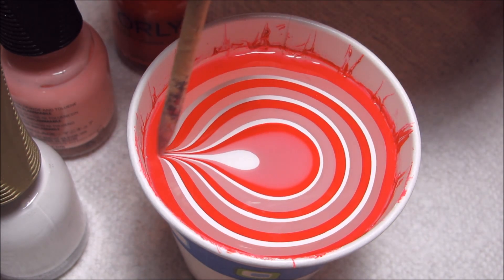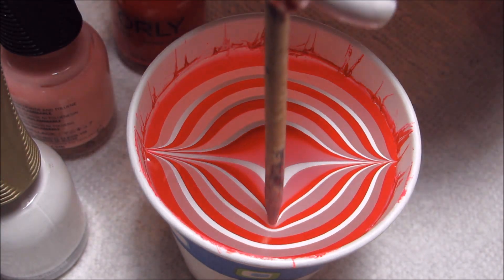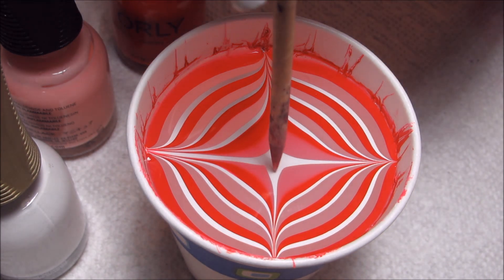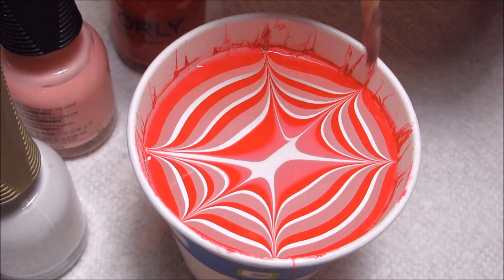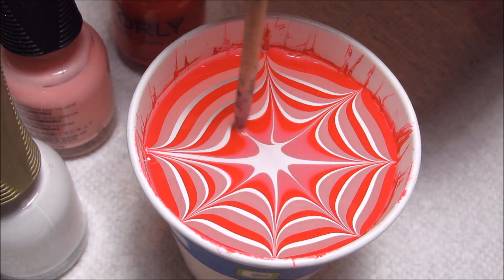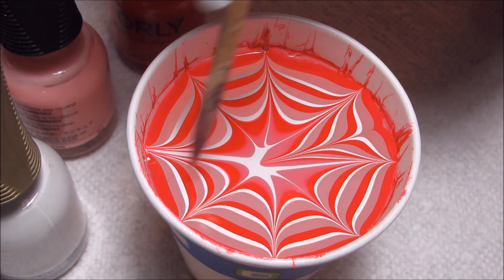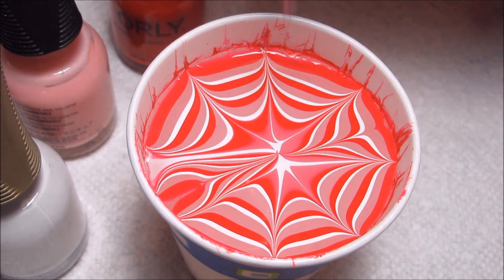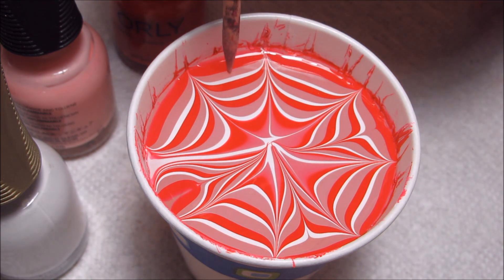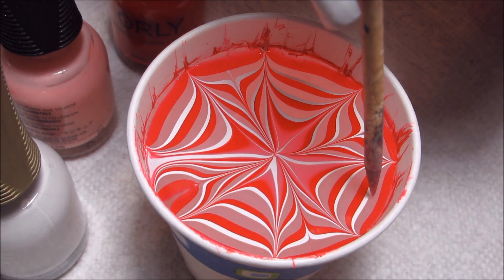Once your bullseye is complete you can start drawing your design. I've actually used these colors to marble before and I chose them because I knew they would let me do a lot of strokes and still stay nice and wet, because I'm intending to do 8 out to the side and then 8 back to the center. And whether you do that many is completely up to you, but I wanted the burst design in the center to be very detailed. Obviously the more strokes you do the more detailed it's going to be.